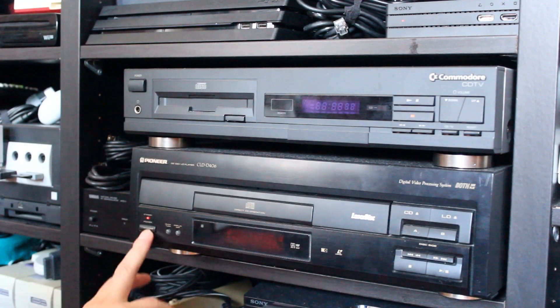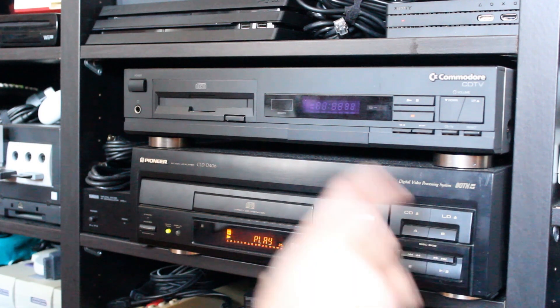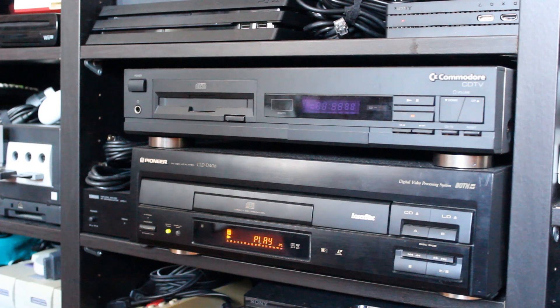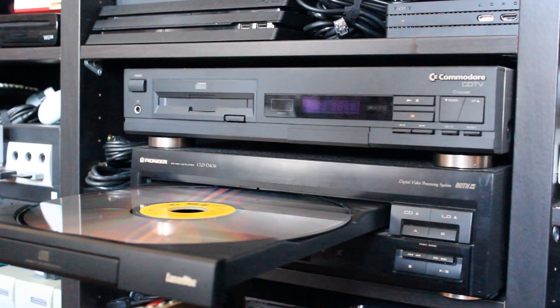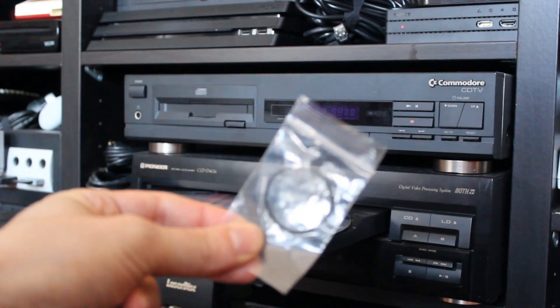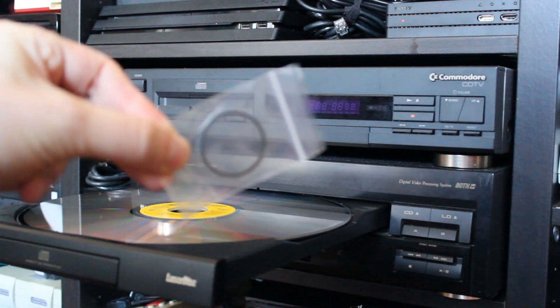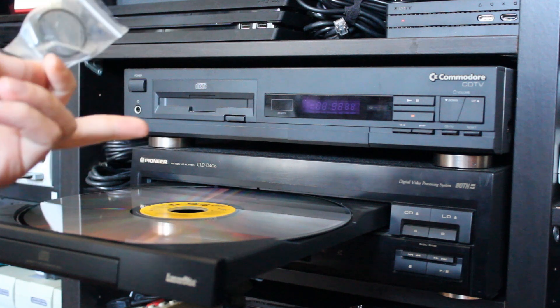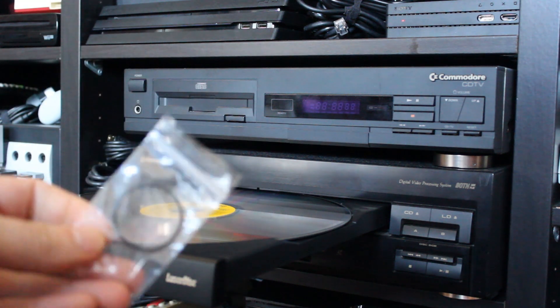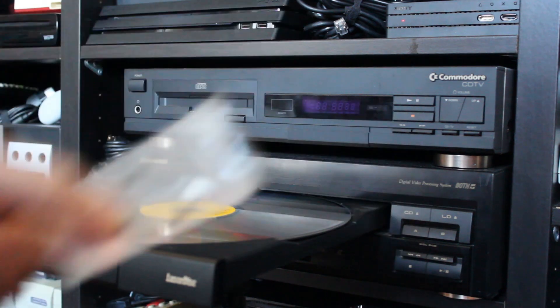Howdy everyone. Have you ever run into this issue when attempting to play one of your discs? That's the dreaded U1 error. Now thankfully, it's a pretty simple fix, which I have picked up from Console 5 as a loading belt — in this case, the VEB1184. On the inside of this machine is a worn out belt that is preventing the disc from spinning up 100% of the time, so sometimes it works and sometimes it doesn't, and you end up just having to try it over and over again.